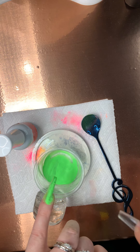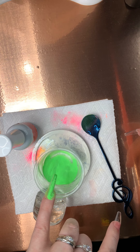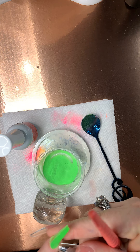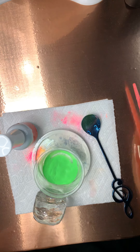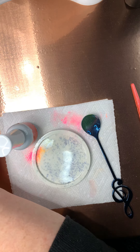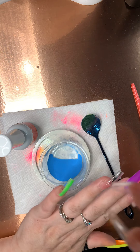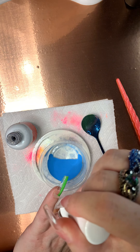And then for my ring and pointer finger I am going to do some glitter. There is a coral that I want to put on that I love. I want to use the coral for the glitter. Moving on to the blue — these are all her neons, her neon collection. Going over a bit.